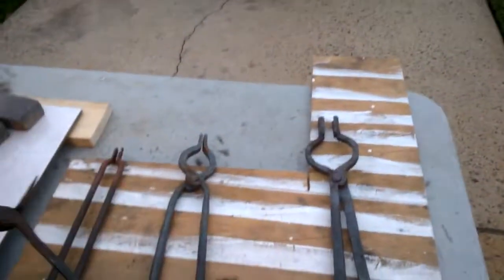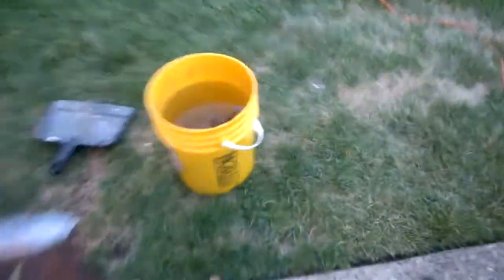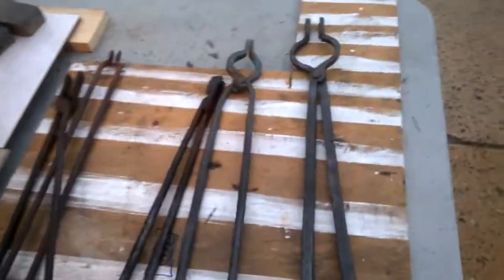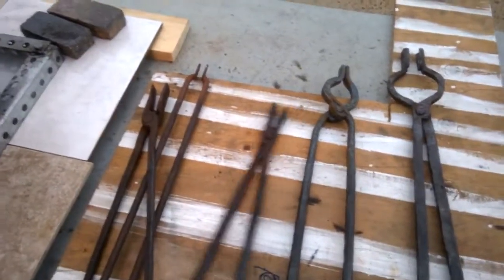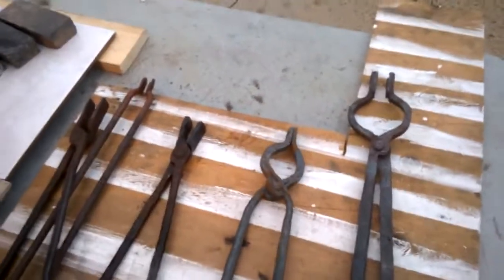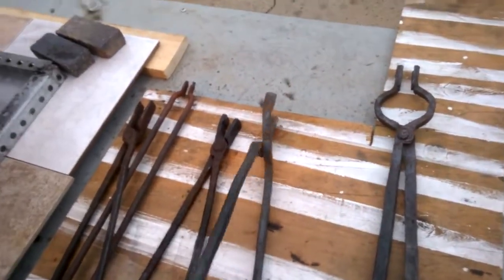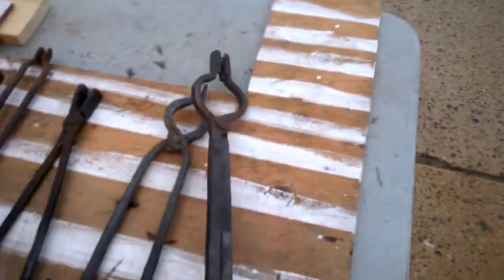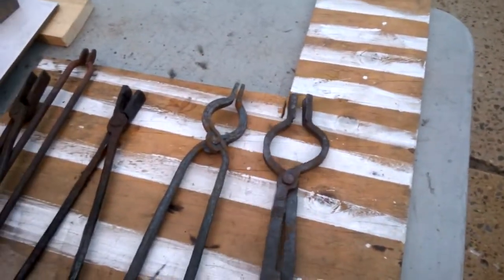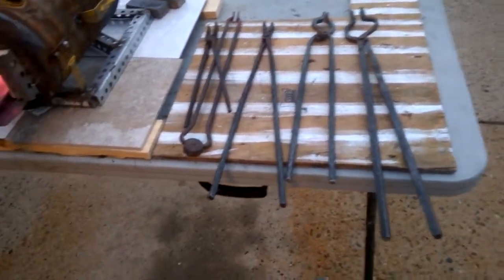We're going to look at all the tongs I made. This is my set of flatbed tongs. This is a set of pickup slash bolt tongs that I made with a different neck design — this is my best pair so far. And this is a regular set of bolt tongs.